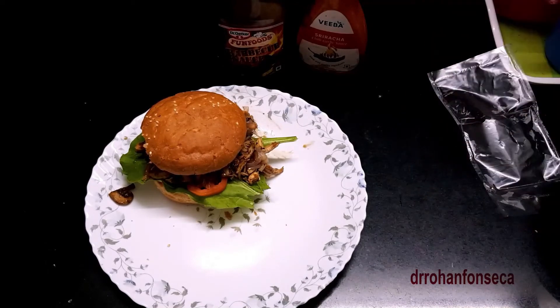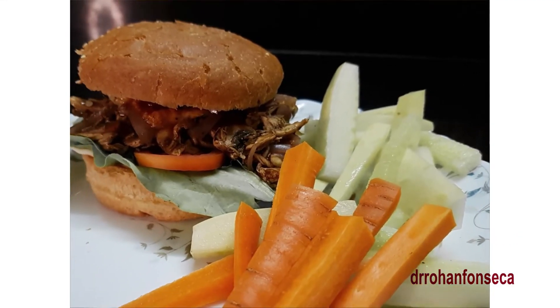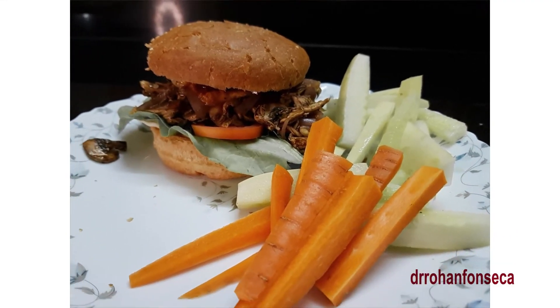Done. I would like y'all to tell me in the comments why that was a balanced meal. Also don't forget to like and subscribe.